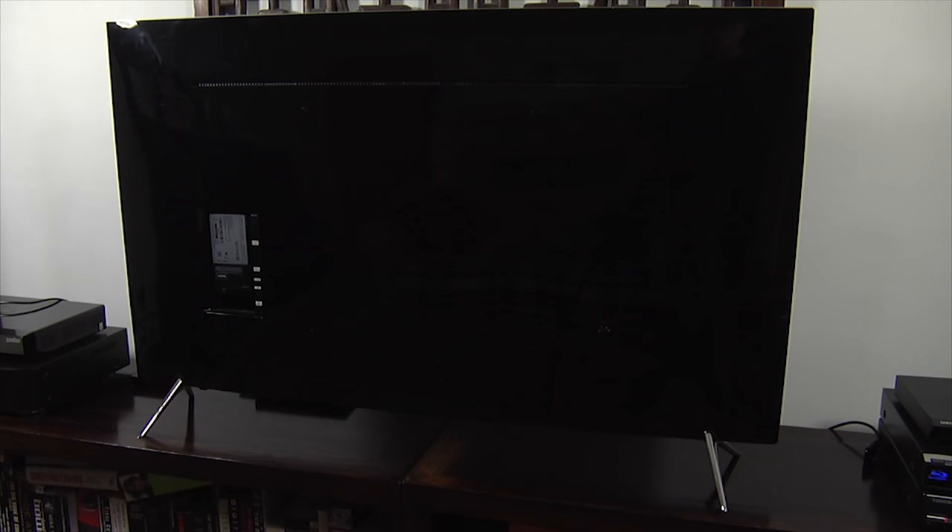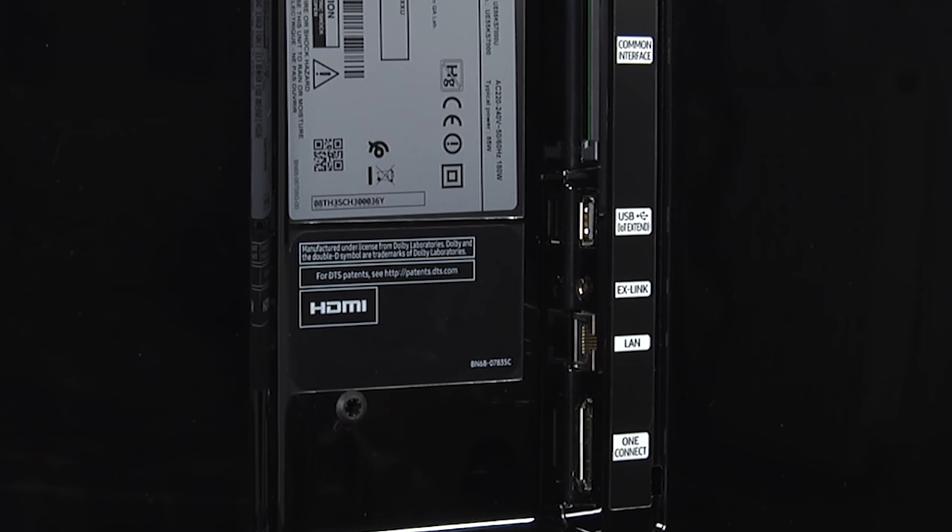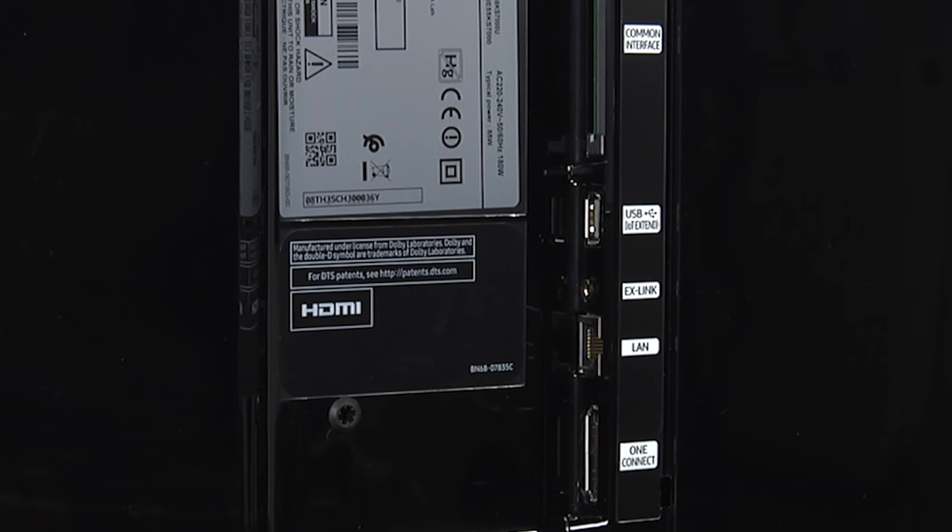The rear is made of glossy black plastic and here you'll find some basic connections: a common interface slot, a USB port and an ethernet port, although there is also built-in Wi-Fi.